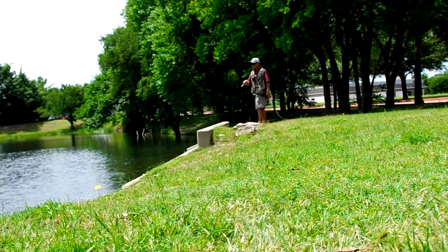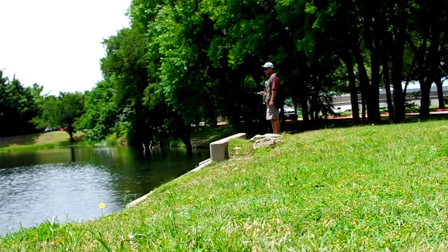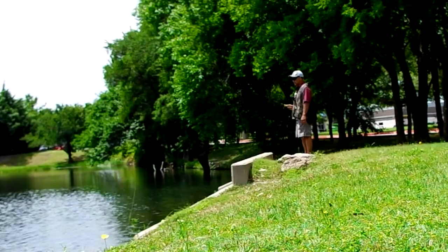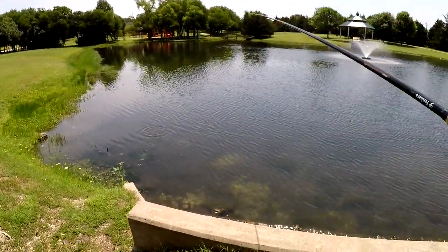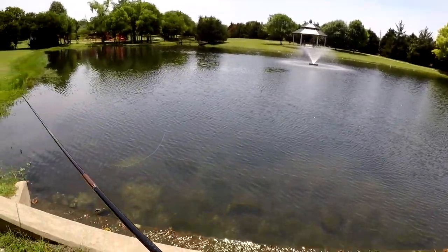We're pretty much trying to get this guy, and we're not sure — there's two of them on their beds, and it's pretty much been frustrating. So we'll just keep at it as long as they keep being interested; we'll keep trying here.